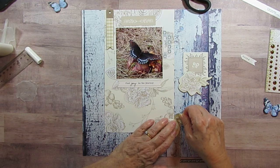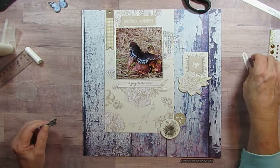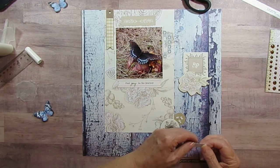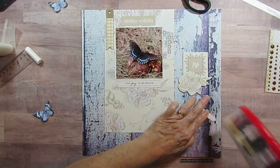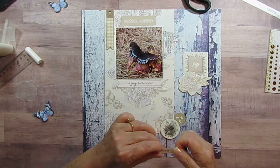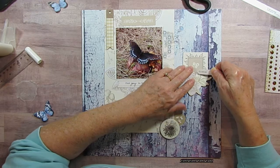It's just little tiny flowers and they're beige too. And I've got this 'dream' word that I'm going to stick right over here onto this square, because to me it is a really dreamy butterfly.